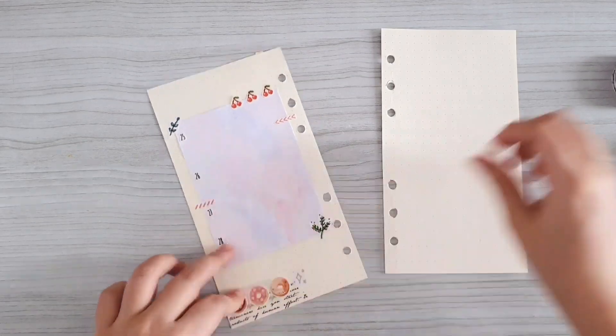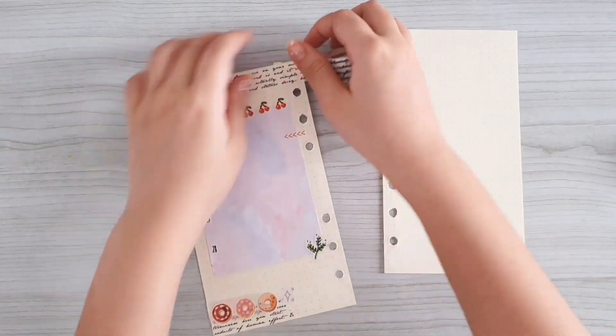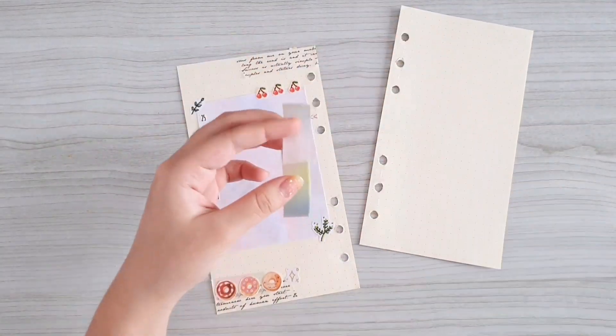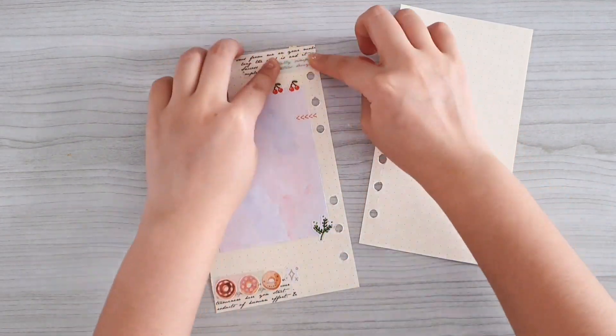If you haven't checked that video yet, I'm going to leave the link to it in the description box and also put it in the info box, so be sure to check it out so that you guys know how I make these supplies.